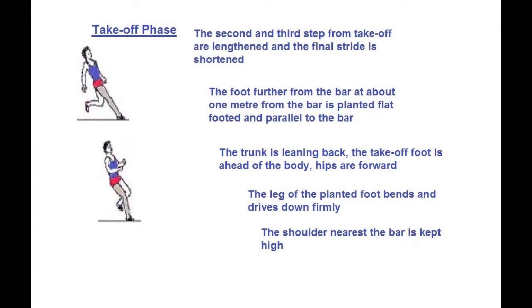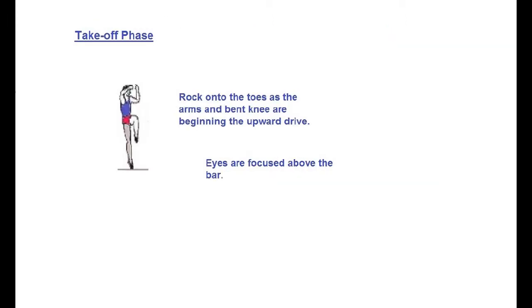In the takeoff phase, the second and third steps from takeoff are lengthened and the last stride is shortened. The foot furthest from the bar — at about one meter from the bar — is planted flat-footed and parallel to the bar. The shoulder nearest the bar is kept high. Rock onto the toes as the arms and bent knee begin driving upward, eyes focused above the bar.